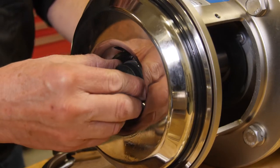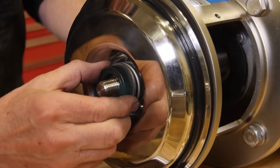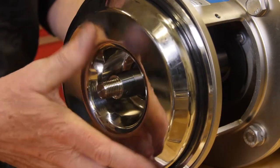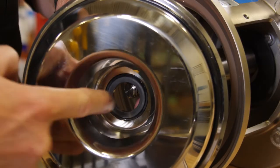Push the back plate forward, and the seal will turn and sort of pull off gently. There's our rotating seal. Carefully pull the back plate out without banging it. There's the seal in the bottom there.